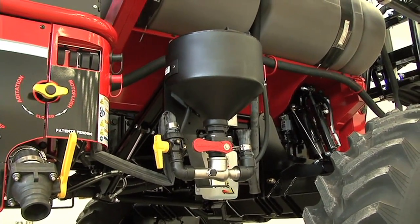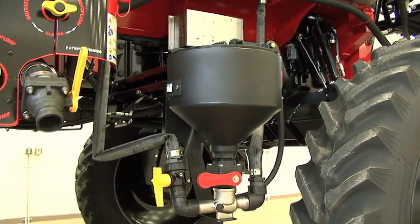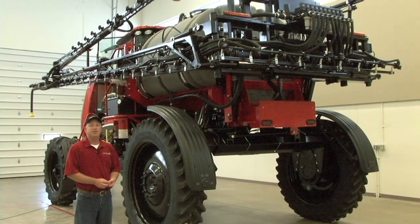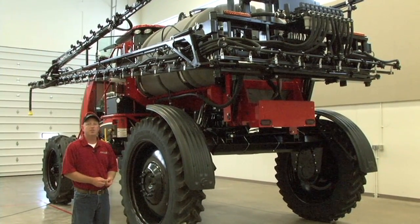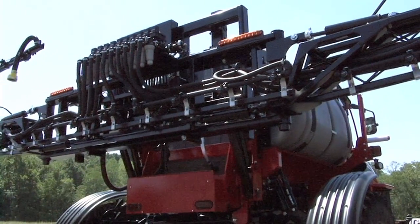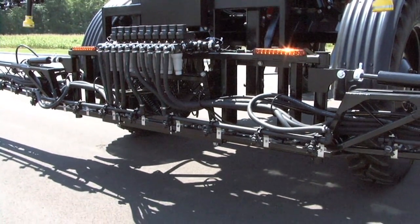The Apache's optional inductor this year will now raise and lower hydraulically when the parking brake is set or released. The boom's parallel lift system has been lengthened 7 inches to allow for greater range of motion for spray heights. The boom rack can now go up to 8.5 feet or down to as low as 2 feet to better fit your spraying conditions.